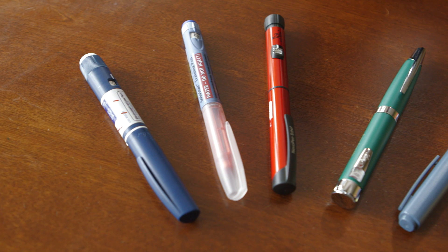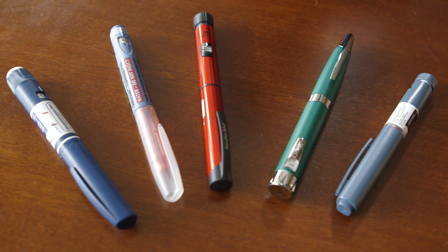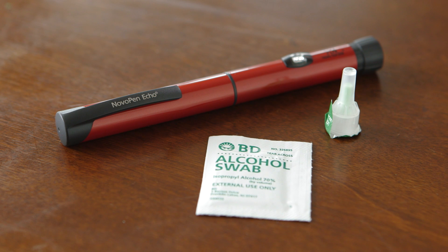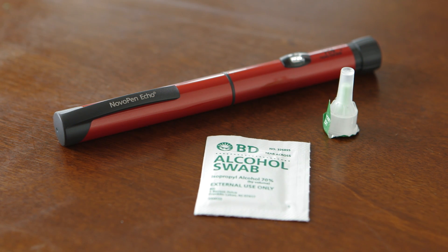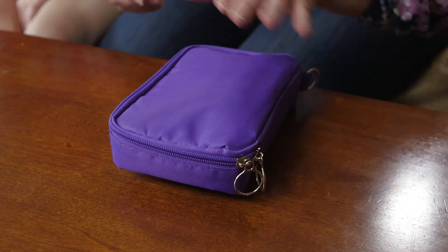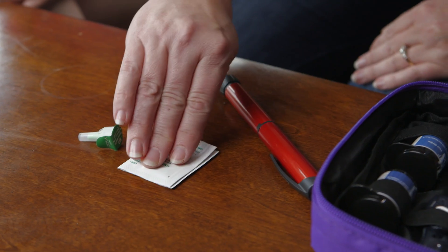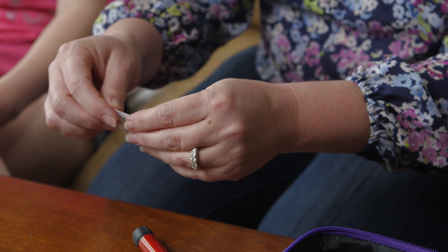An insulin pen is a device that allows you to give insulin. Your diabetes medical provider and diabetes educator will let you know if your child is able to use an insulin pen. Each insulin pen device works slightly differently, so please follow the pen manufacturer's instructions carefully for use.